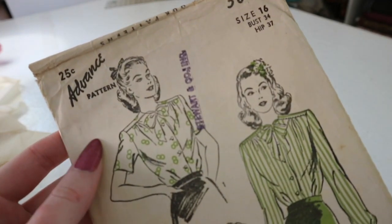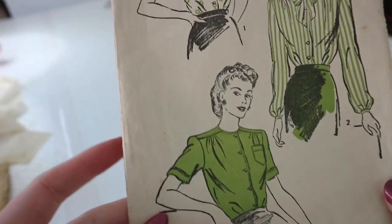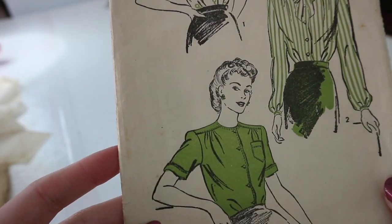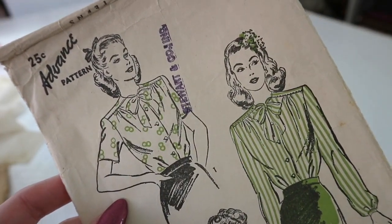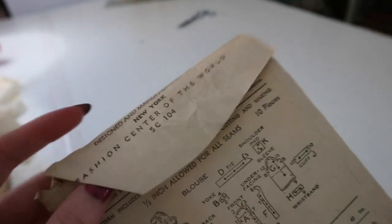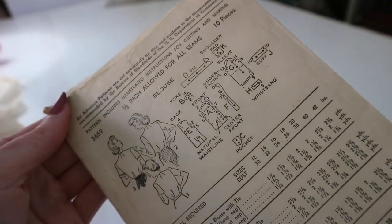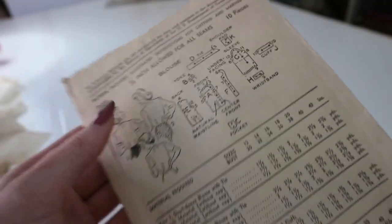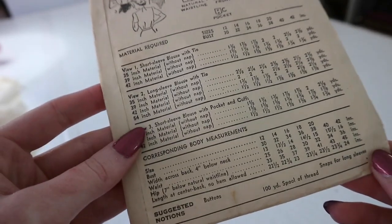I picked the pocket variation since it worked best with the material I picked up for this project. I bought this pattern mostly because it was cheap, and because I thought the ladies were pretty, and I want to be that pretty. I don't think that's going to happen, but I'm glad I bought it. This pattern is a bit unique compared to most 40s blouses since it doesn't have a collar. It's kind of funny how the simpler design is actually what makes it stand out in a sea of more common, complicated blouses.